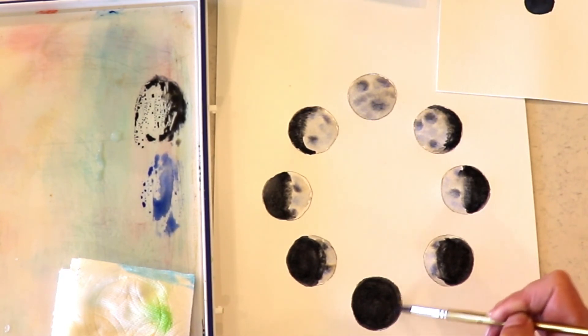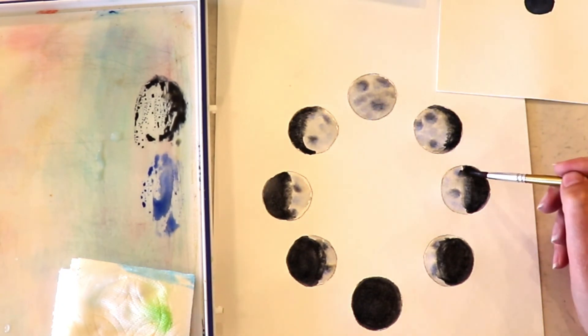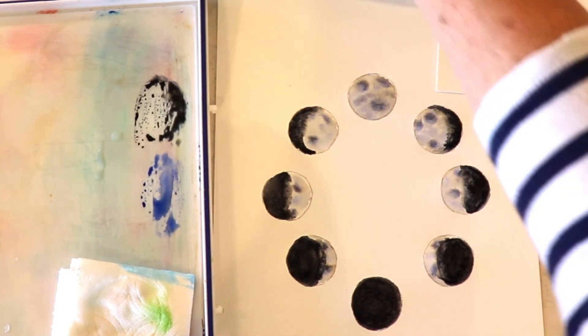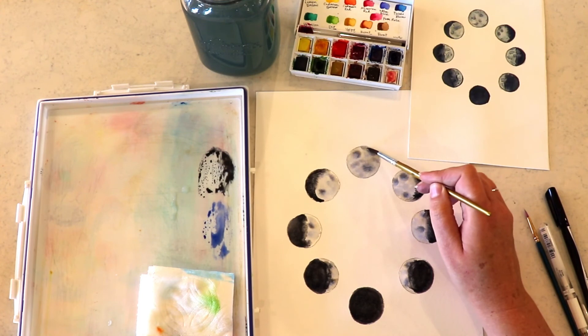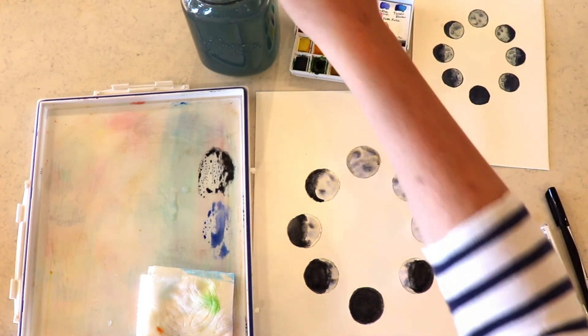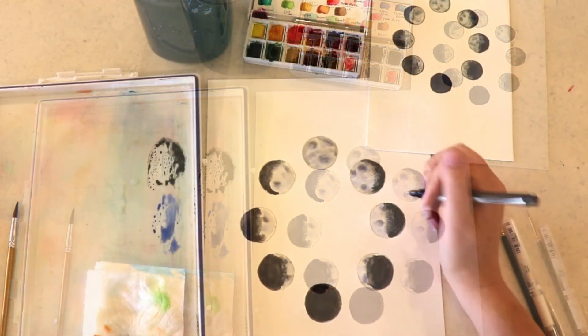I'm doing another layer of black on my new moon and then just kind of moving things around a little bit, but really that's all there is to it. It's pretty fun and pretty easy — this is one of those projects that looks really hard but is actually really easy. So we're going to wash off our brush.